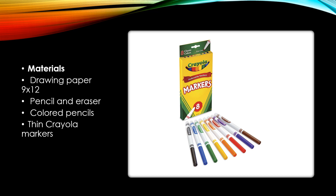What kind of materials are we going to need today? We're going to need a 9 by 12 piece of white drawing paper, a number two pencil, and an eraser. You can use colored pencils, but I recommend the thin Crayola markers — you can see them in the picture on the right.